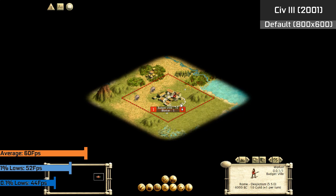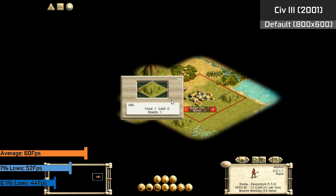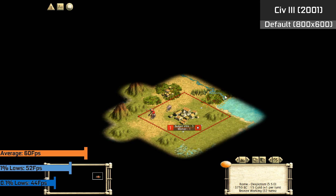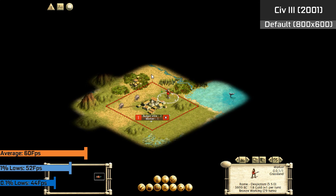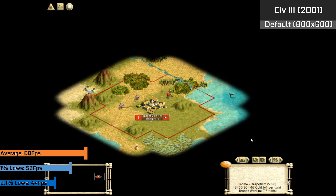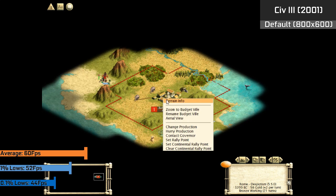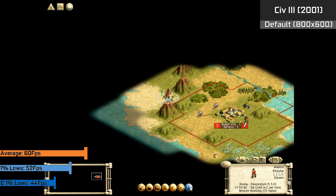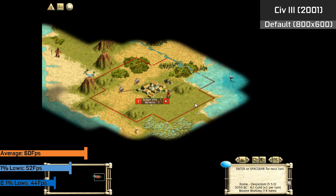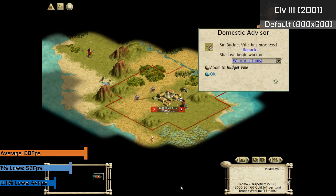Finally, to round us off, we have Civ 3 using the default options, which is all it really supports. We end up having 60 FPS on average, and the quality on screen was nice considering we were using a modern LCD panel. Newer Civ games would prove to be a bit of a challenge for a chip like this, as this was the last game to utilise such a basic display system. Generally, any game that looks remotely like this should be okay for the Intel 810 series.